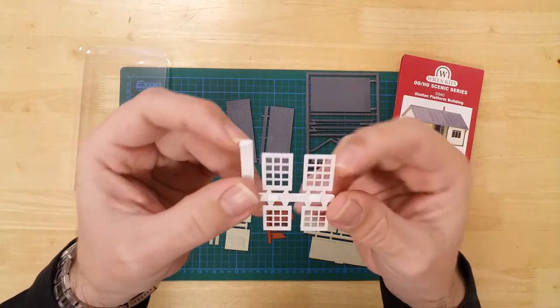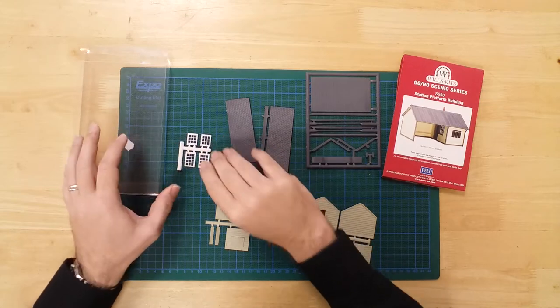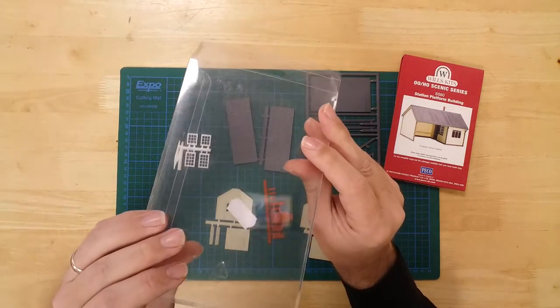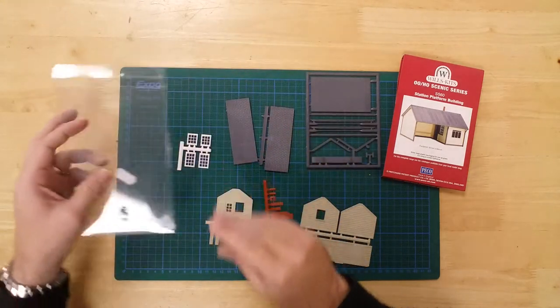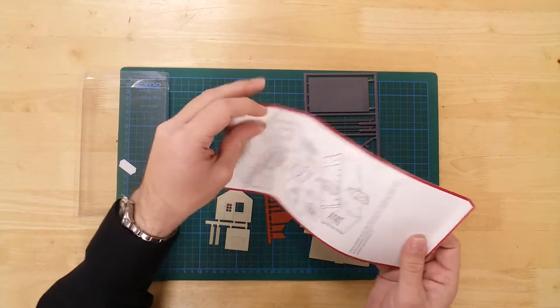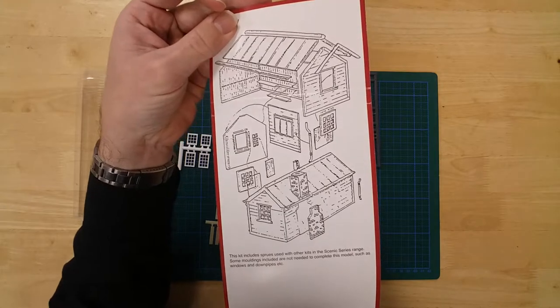Traditional window frames are part of the design, and the clear plastic packaging is used to supply glazing to the model. Basic instructions are supplied on the back of the inlay card.